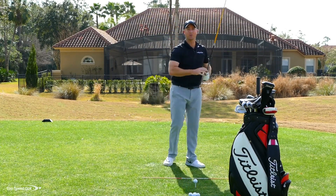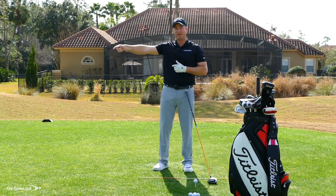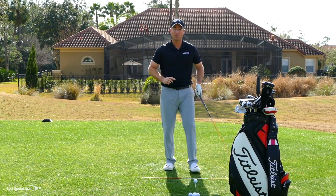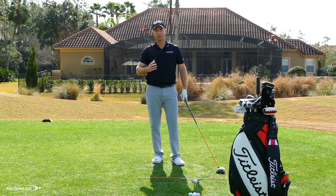Now you can start to hear that whipping on through contact. Do 15 to 20 practice swings alternating — one cast, one good lag with release in front. If you always visualize releasing in front of the golf ball, that makes things so much easier when you go out to play.